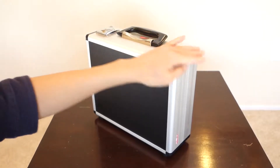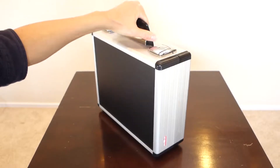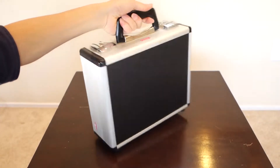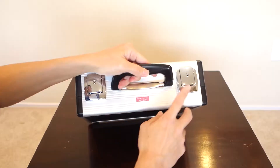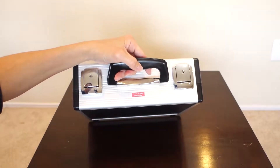It comes in a steel case, and it's very sturdy. It's got a handle here so that you can easily carry it around. It's got these locks on both ends, so if you want to keep it secure, you can keep it locked.